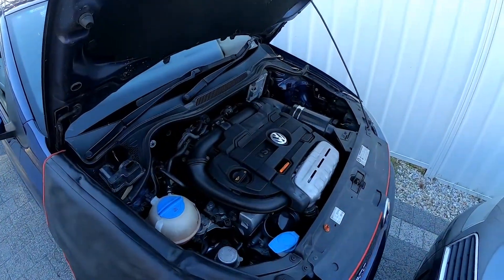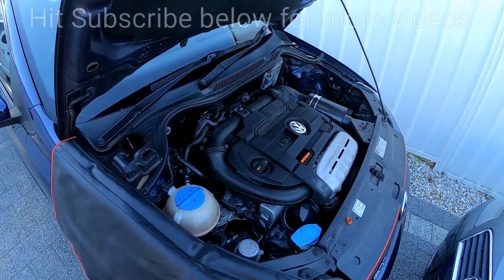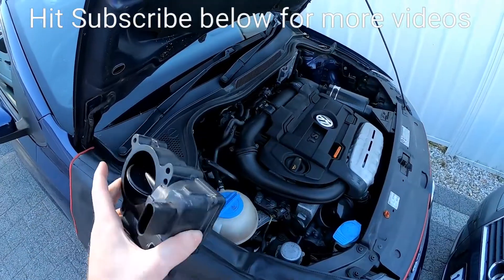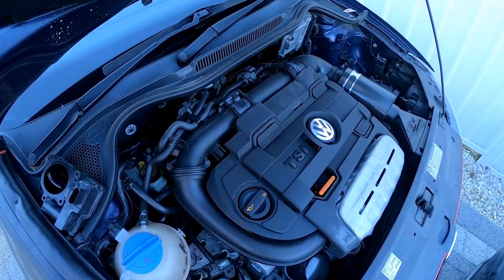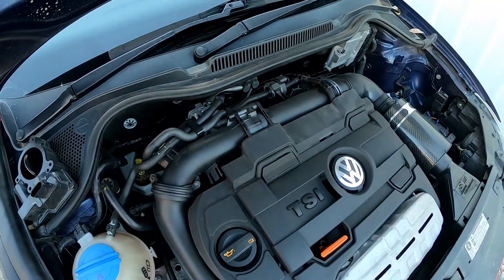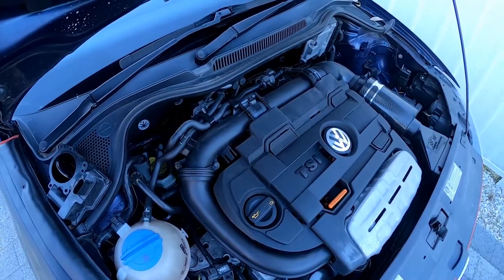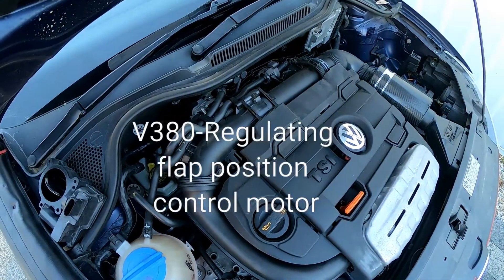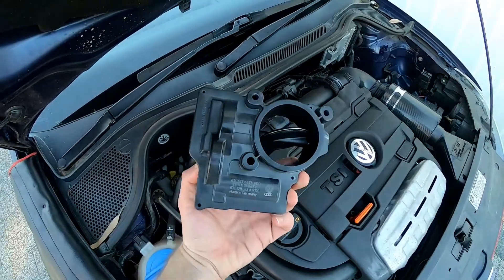I'm filming a little video on the 1.4 TSI EA111 Volkswagen Audi engine. The issue we're looking at today is with the intake air regulating flap. I have a used, faulty item here. This is an update video from early in my YouTube appearances — not as detailed as it could be, so following requests from comments, here's an update. The code we tend to get is P10A4. On VCDS you'll see it called an intake air regulating flap; the correct component numbers are V380 and J808, which are internal to this unit.